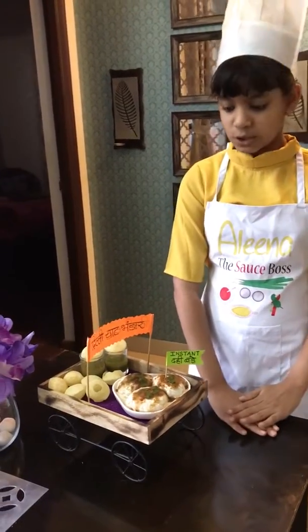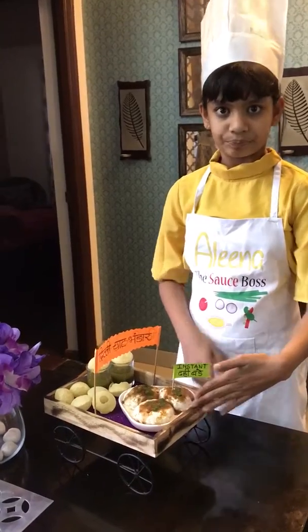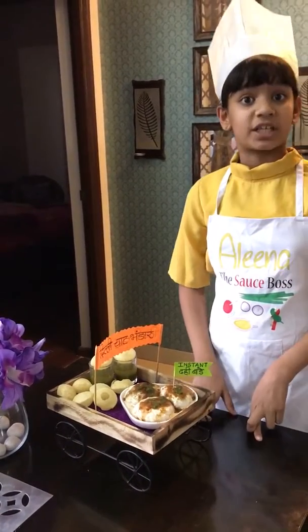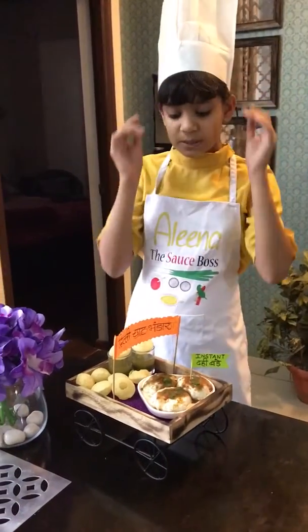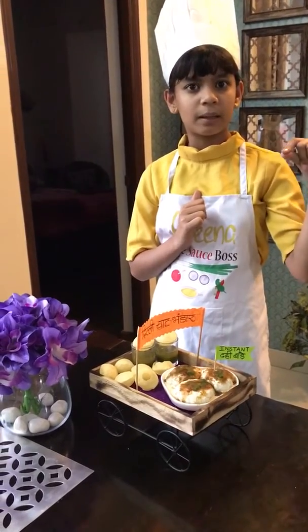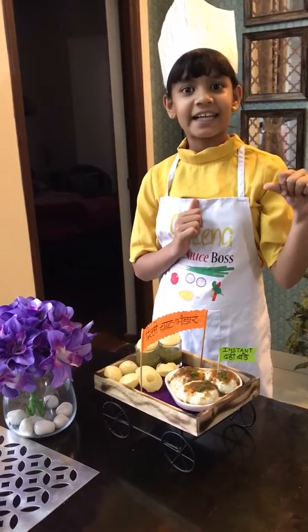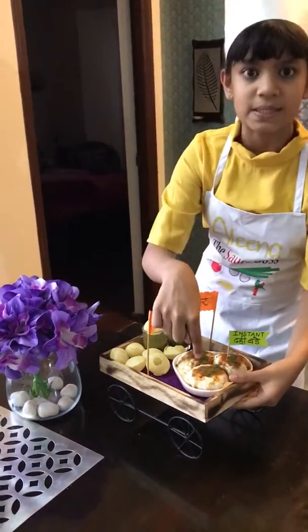The curd will add more effect to it. I would prefer to put some raita instead of plain curd. Then we put some chutneys — red chutney and green chutney. After that we sprinkle some masalas: chaat masala and chilli flakes, like this. You can see over here.